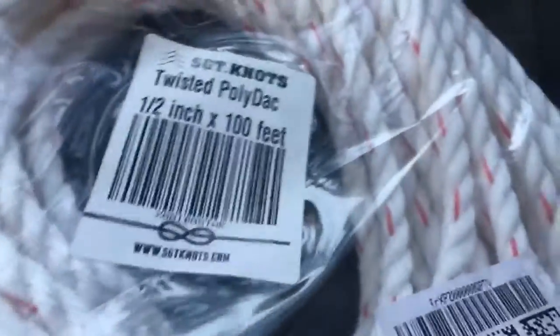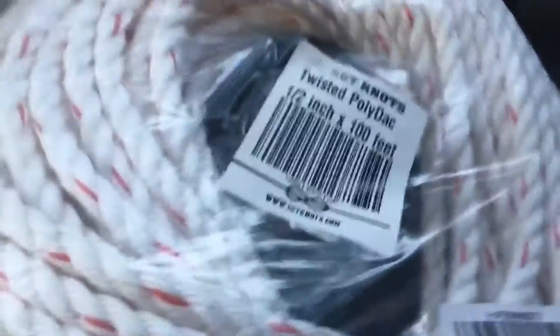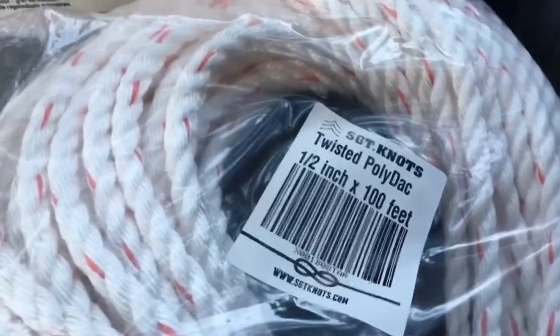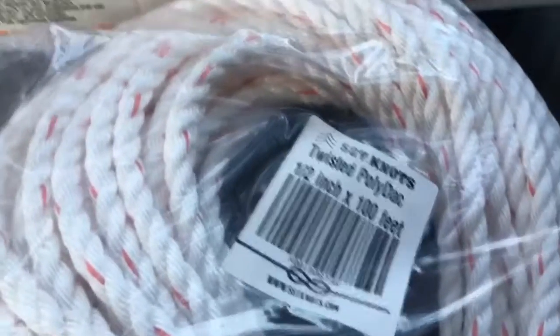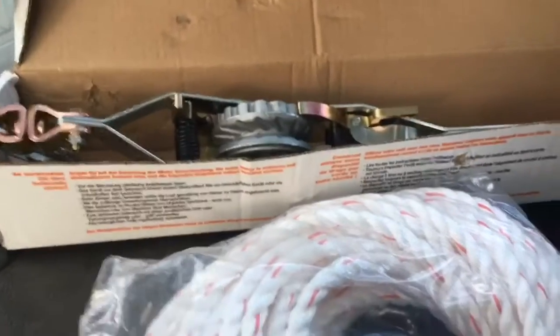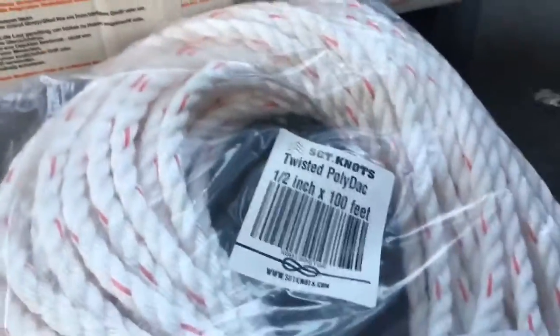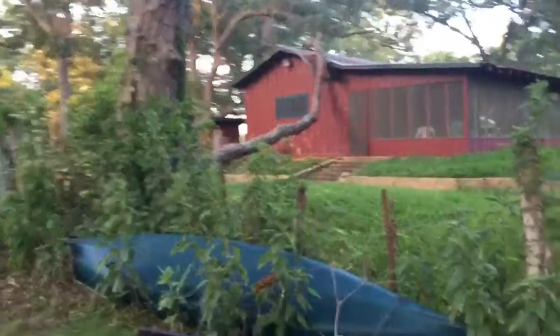I read the reviews for Sergeant Knots on their website and on Amazon, and people talked about how it totally kept its shape — this particular twisted polydac in the Mazdam puller — and didn't compress too much, so it worked within the teeth. But once again, that's just someone saying that; I can't verify it. I'm gonna take y'all along on this adventure and we'll see how it works.